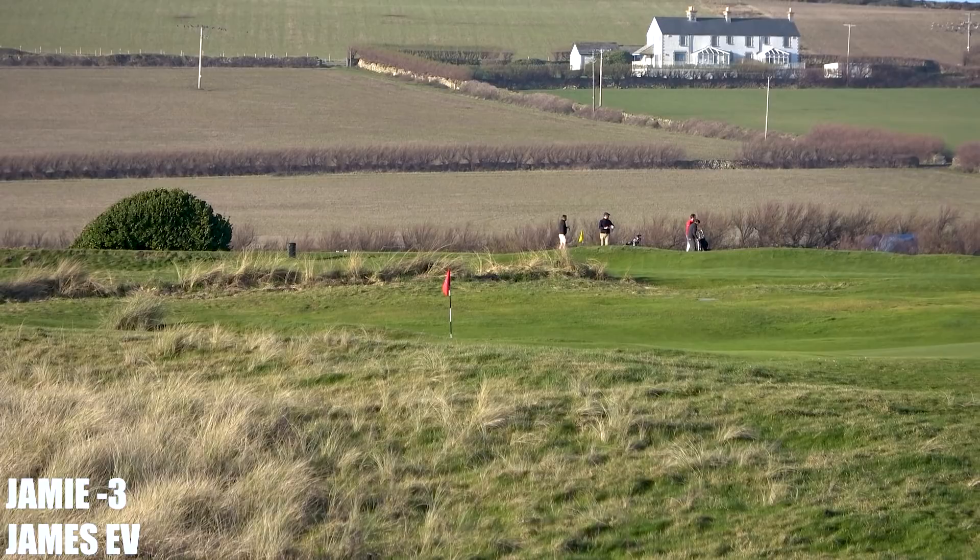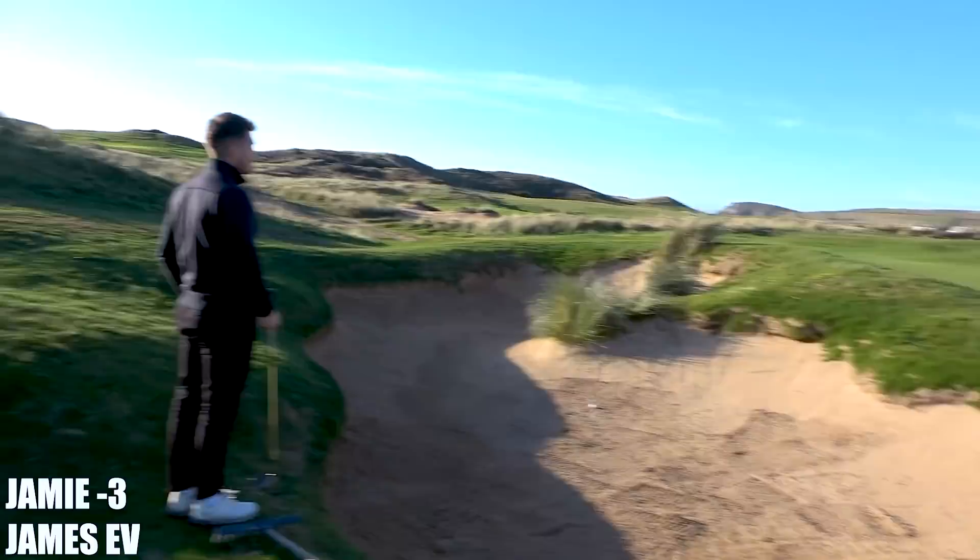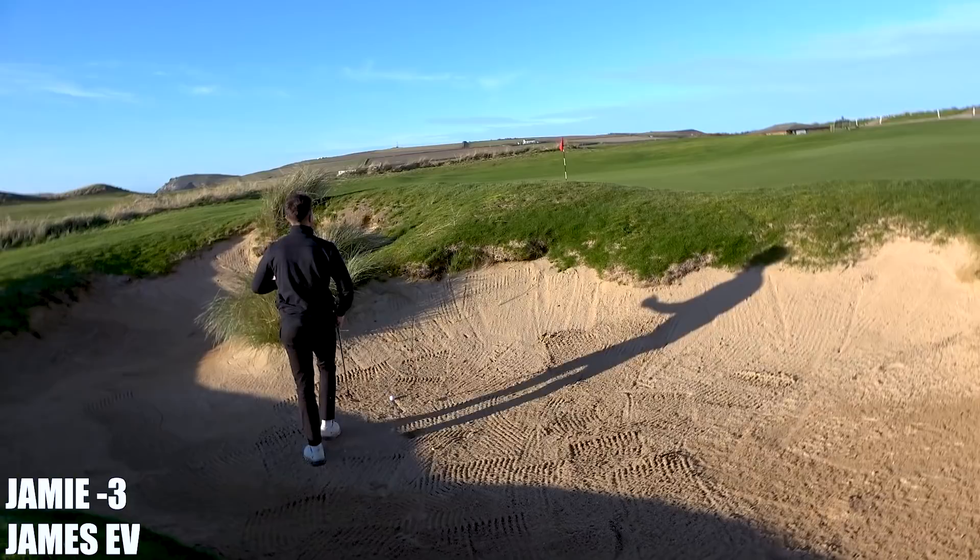Oh is that short or not? I saw it down, yeah. Right, so James ripped it straight at the pin but it's just come up 15 short. Yeah.